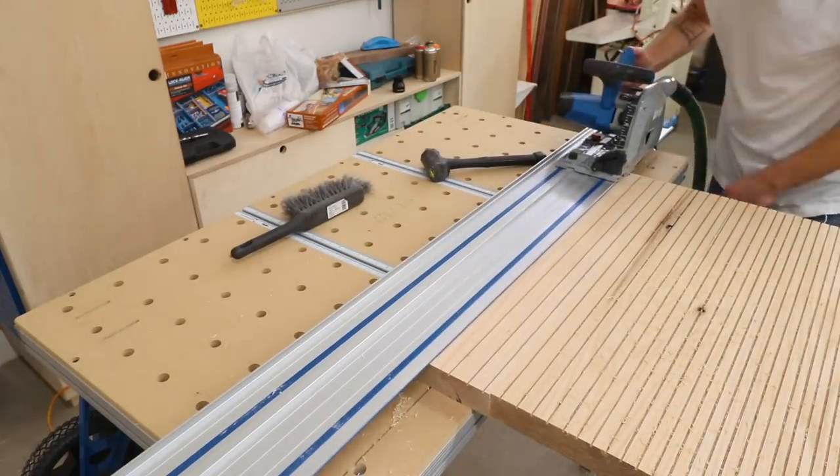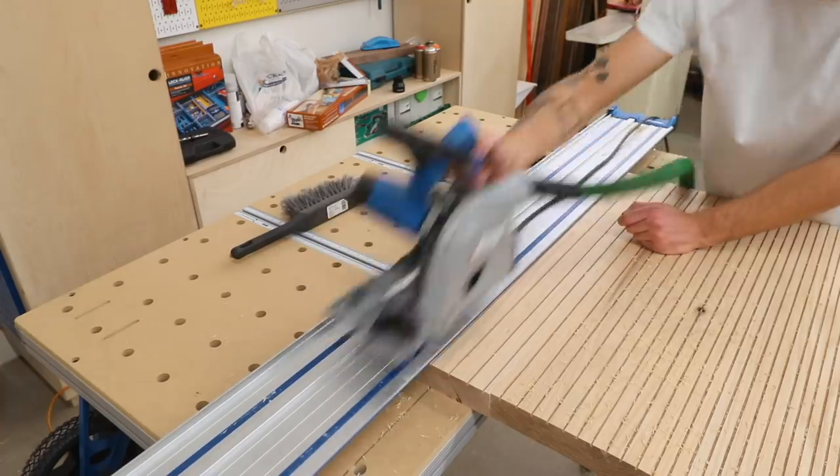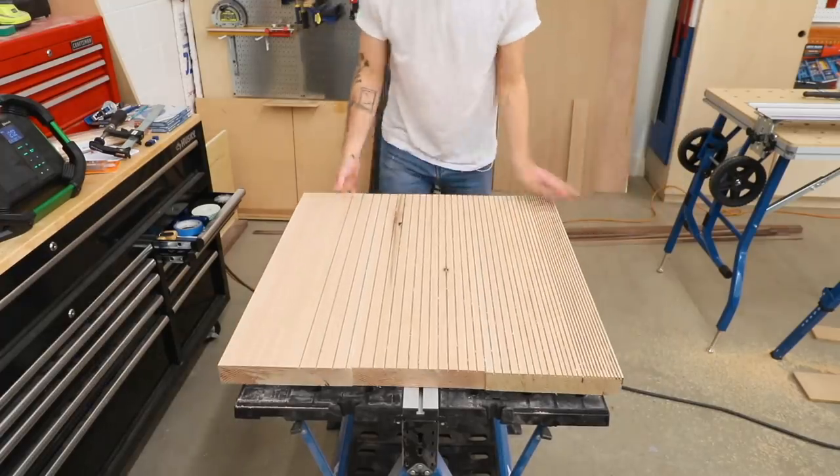My gaps between cuts started at an eighth of an inch and ended at an inch and a quarter. I also decided to leave about a six-inch space on one side of the table where I made no relief cuts at all.